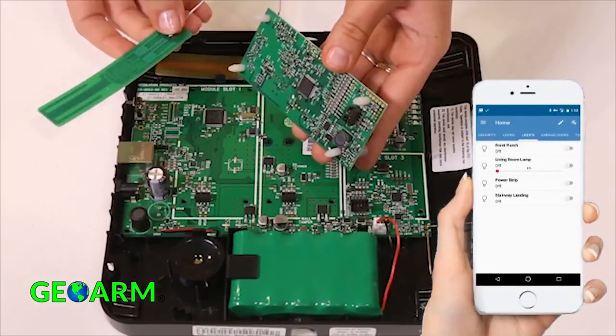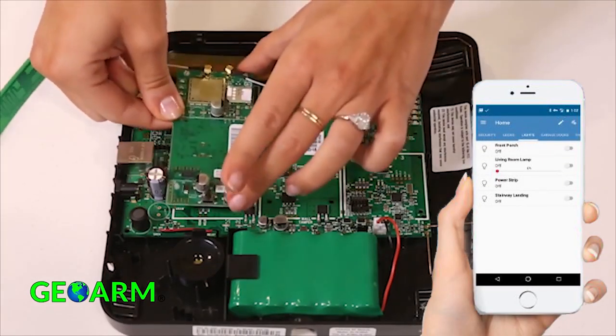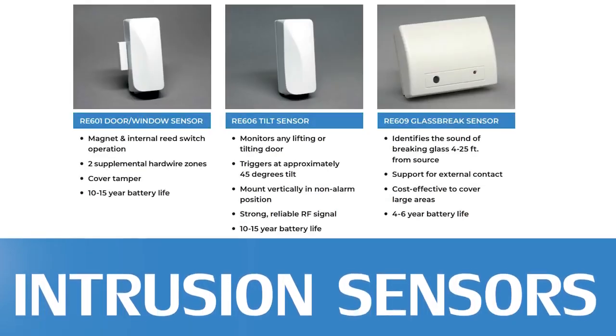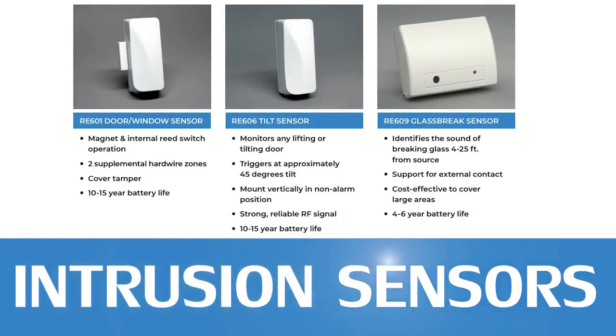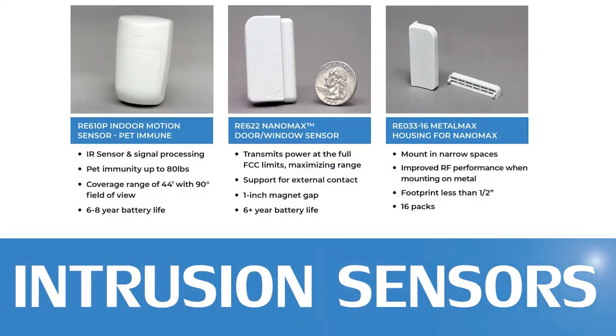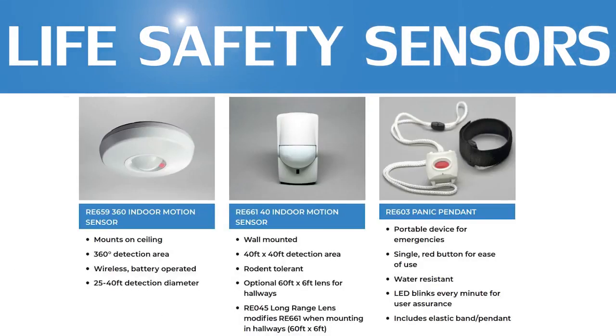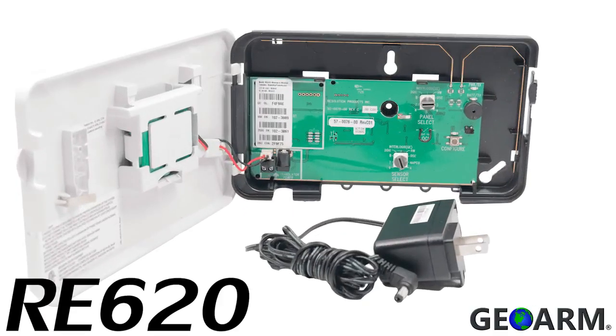Having multiple communication path options allows end users flexibility in monthly monitoring rates. Alula has created a whole new line of security sensors and peripherals. This product line has 128-bit one-way encryption back to the Connect Plus panel to protect against RF jamming. The Connect Plus sensor line has the third best range of all systems on our list, totaling 1,500 feet nominal without a repeater and 3,000 feet nominal with a repeater.